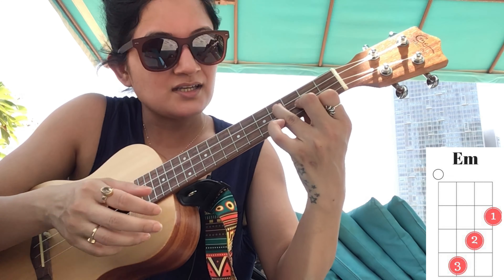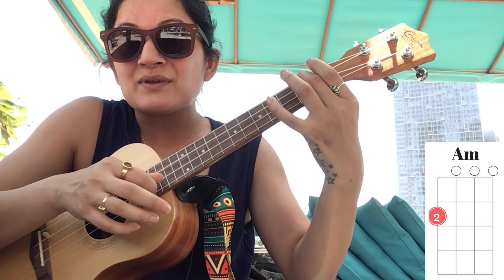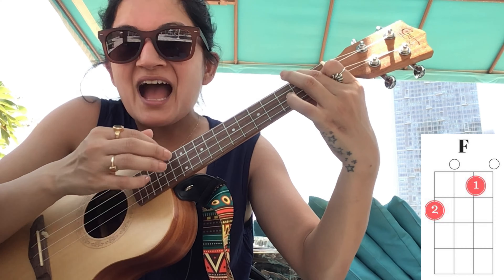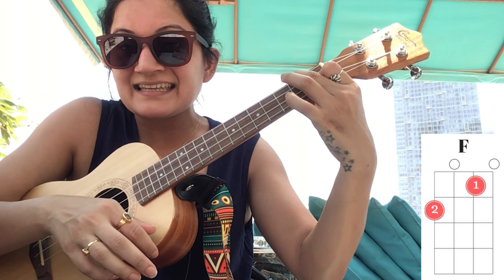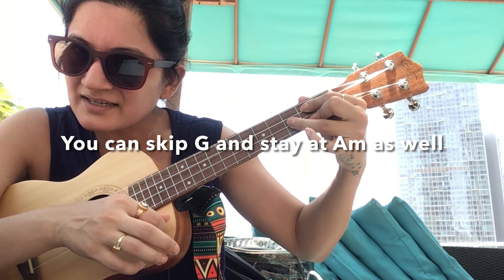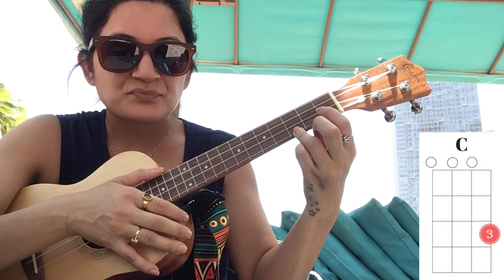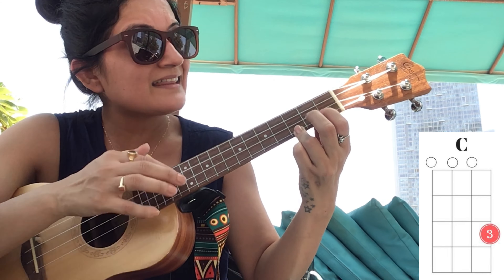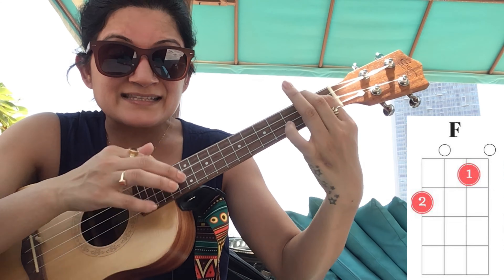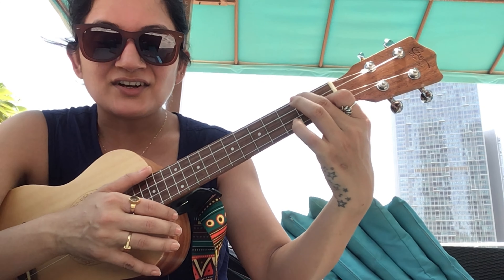'You can count on me like' — that's on C — then we switch to E minor or G: 'one, two, three, I'll' — then to A minor: 'be there' — then G: 'cause' — then F: 'I know when I need it, I can.' Let me show you once with just G, without singing: 'You can count on me like one, two, three, I'll be there, because I know when I need it, I can.' Let's do it together.